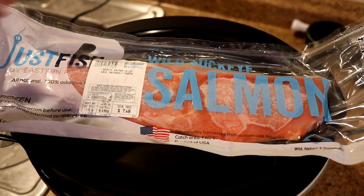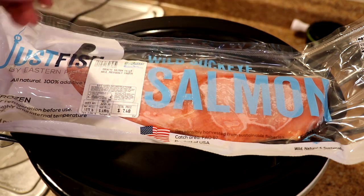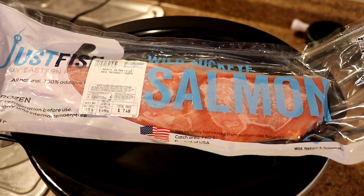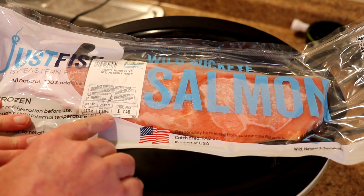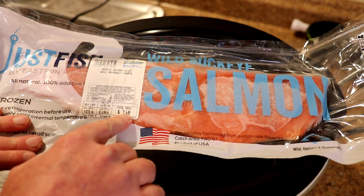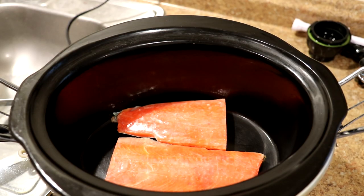I have this piece of frozen sockeye salmon I pulled out of the freezer about an hour ago, and I realized it's not going to quite fit in there whole, so hopefully I'll be able to cut it in half. This is a 1.07 pound piece of fish at $6.99 per pound, so this piece was $7.48. It's still frozen but it wasn't too hard to cut.